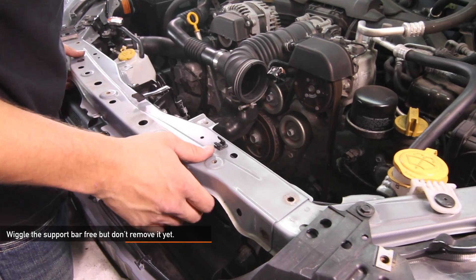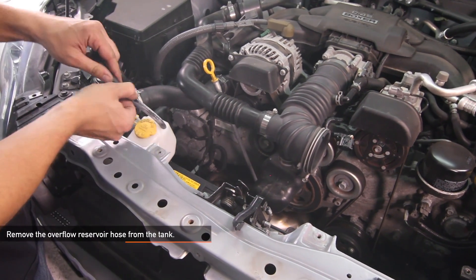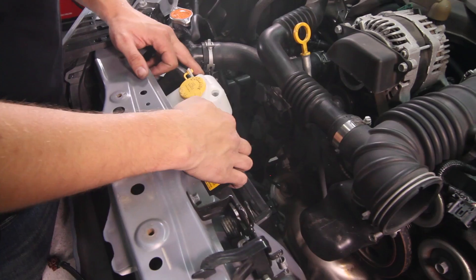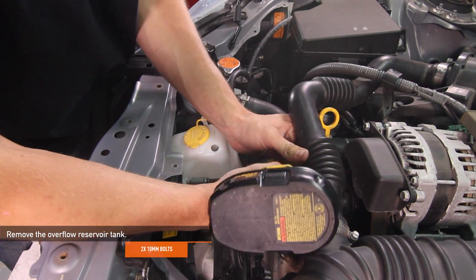Go ahead and wiggle your support bar free, but don't fully remove it. Remove your overflow reservoir hose from your tank. Go ahead and remove the overflow reservoir tank — there are two 10 millimeter bolts holding it in place.